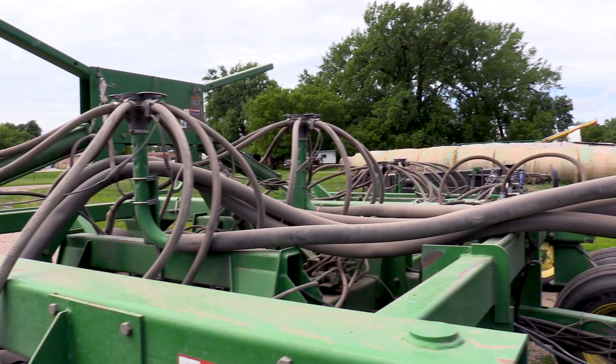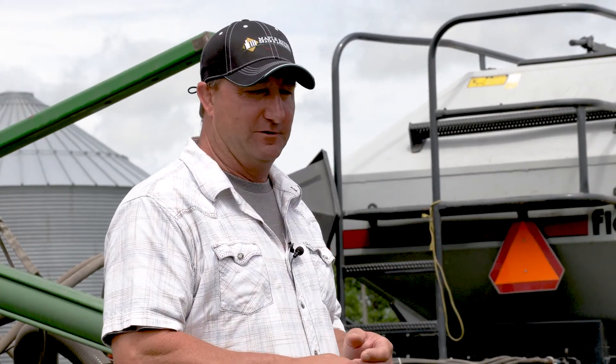The heaviest rate of fertilizer we applied was about 475 pounds an acre. The learning curve there was the air pressure we needed for the tank to push that fertilizer through all the towers to get to all the manifolds. This drill has six towers, which is a little more than normal — a huge plus for applying that much fertilizer. We found out right away on our first field we weren't using enough air pressure. We plugged it up and had to unhook some hoses and clean some things.